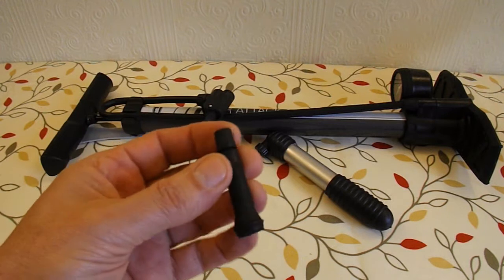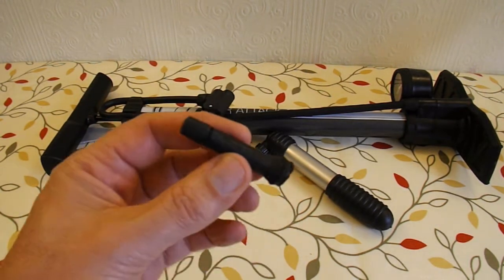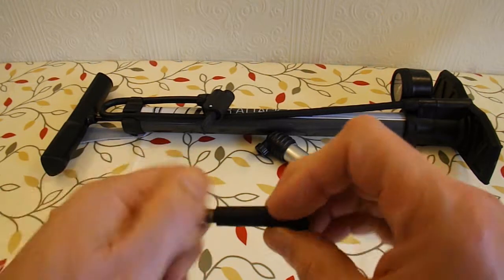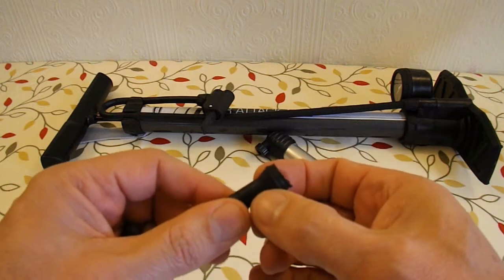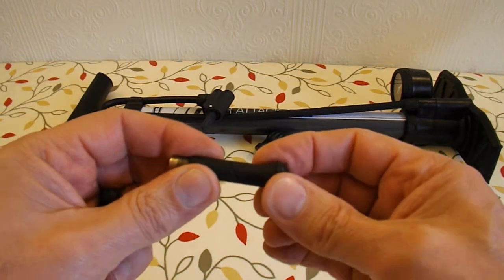I've been to my local car tyre fitters and begged some old valves from them because they only throw them away when they replace the car tyre. So this is an ordinary car tyre valve and what I need to do is cut the rubber off to get down to the brass in the middle and then fit that onto the pipe that goes to the rocket.